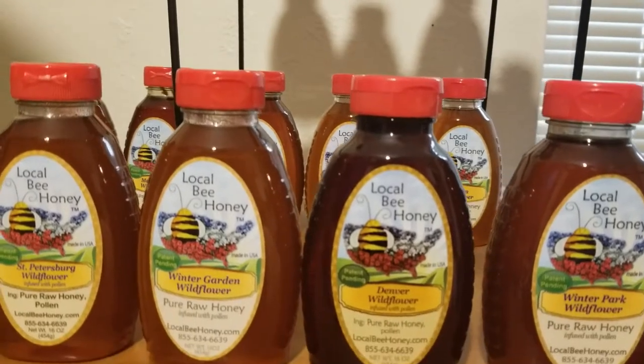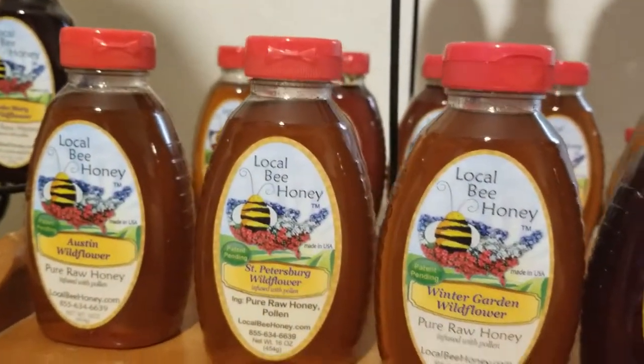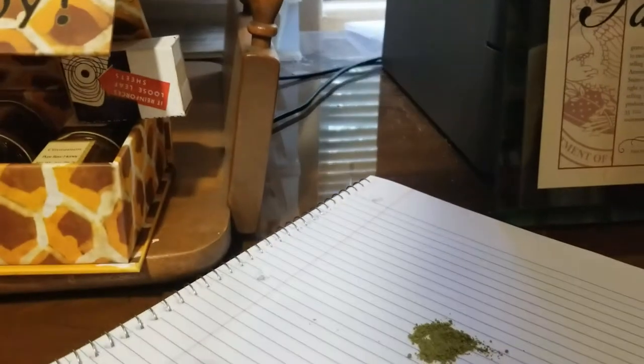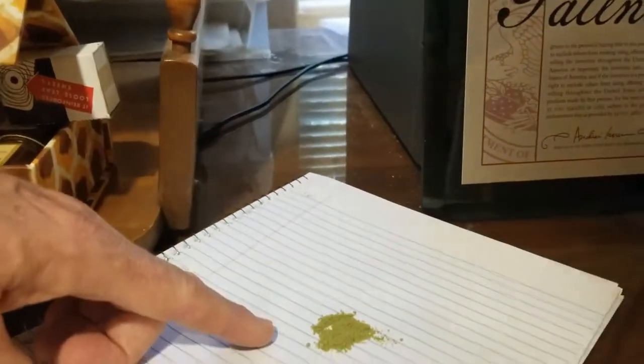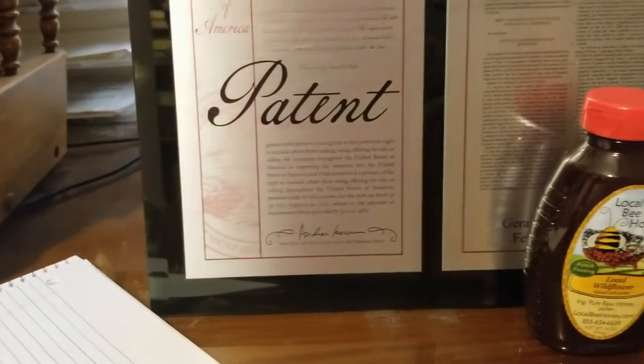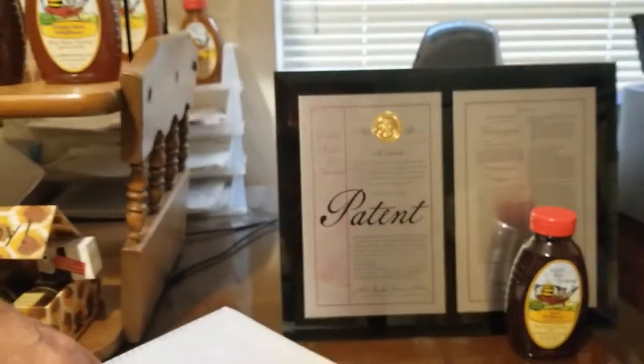These are special pollens — wind-driven sources that are so small they can fly hundreds of miles through the air. By infusing these pollens, both pollens found in your neighborhood regionally and statewide, you'll get the best product that you can have.